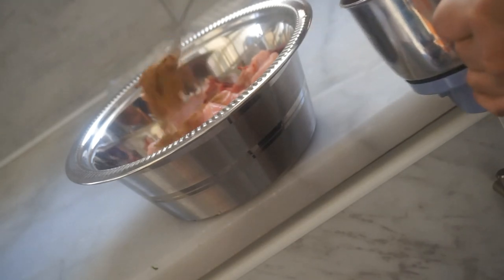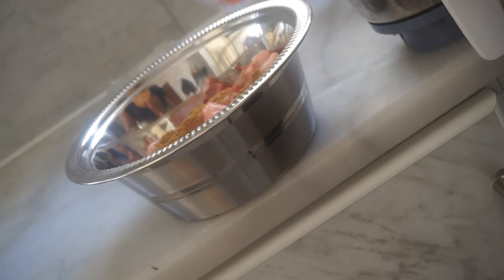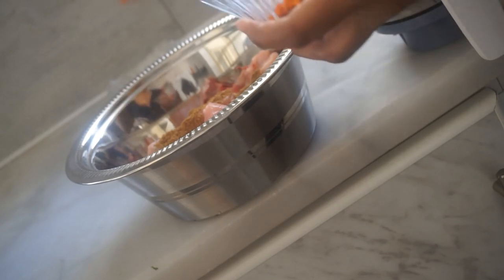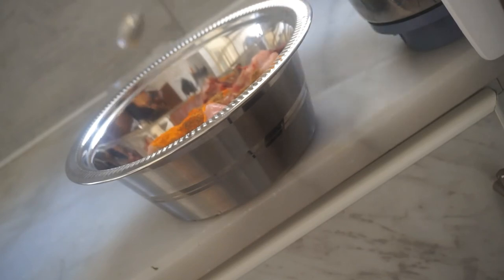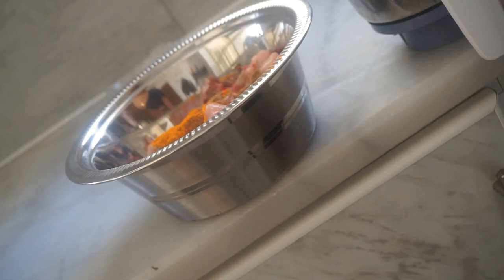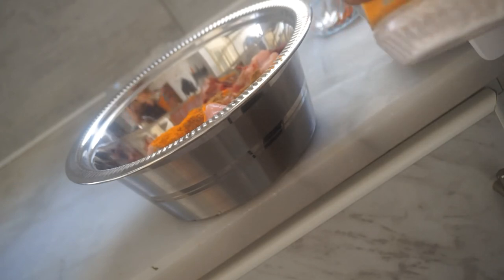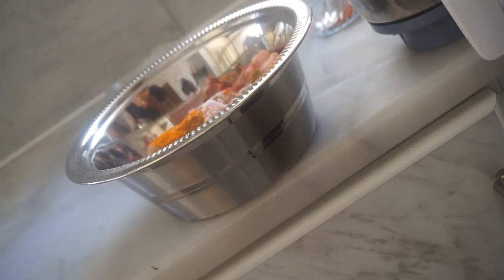We'll add just a spoon of salt. Once your food is cooked, you are going to need a spoon. Let's marinate it — the spoon is going to help make it marinate.